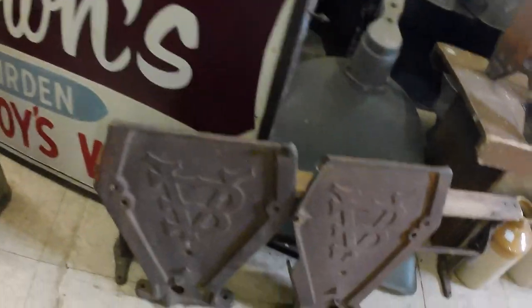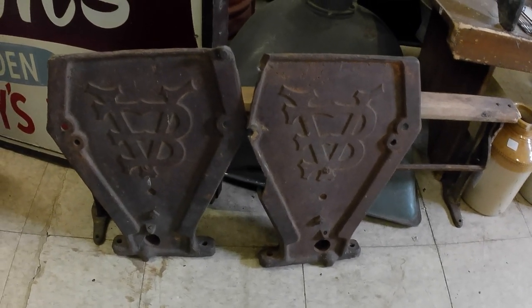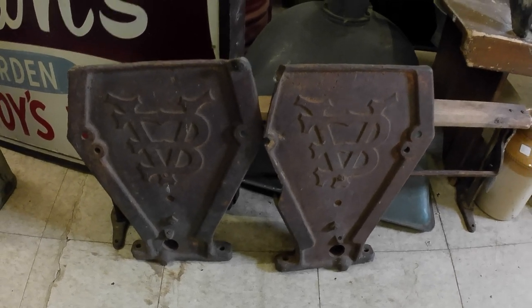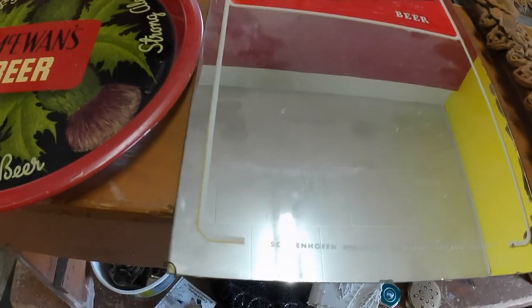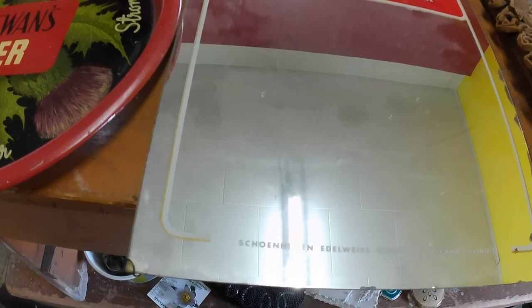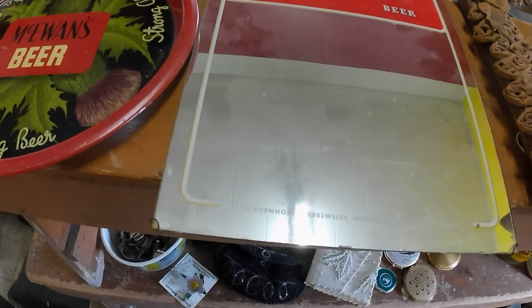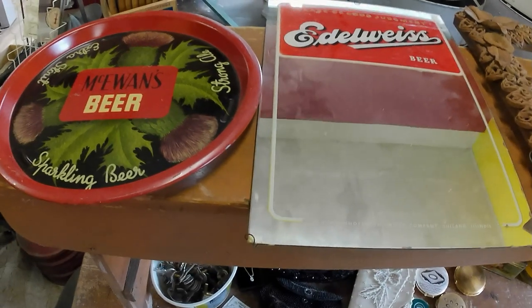And then a pair of Van Brunt C-drill ends. One is damaged, however, on the right there. But they were ten bucks, so I'm not gonna complain. We've got a McEwen's beer tray — came with an Idleweiss beer mirror. That was probably the most expensive thing I bought, at $35. So it's probably an $80 or so mirror, maybe a bit more. So yeah, I'll make money.